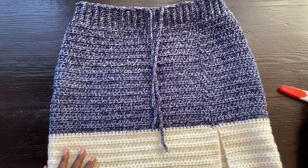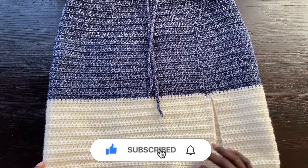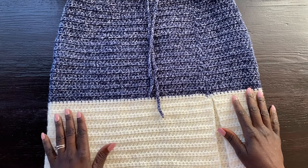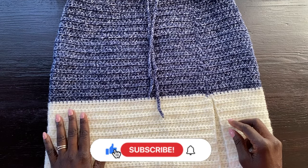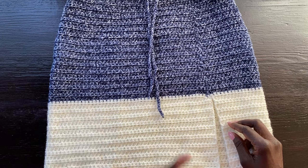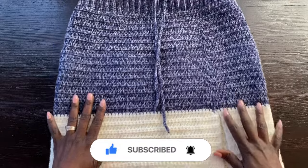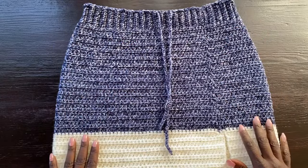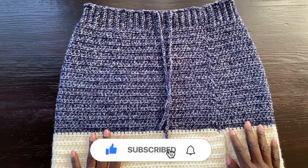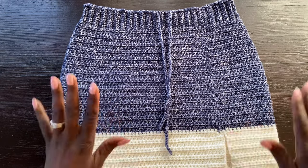That's pretty much it — the skirt is completed! I mentioned I did a top with the same colors, so this will be a matching set. I'll show pictures of me wearing them together, and the top tutorial is linked in the description. The top is very versatile — you can wear it as a scarf or as a top. Thank you so much for watching to the end. We're starting to make some summer stuff so you can stock up on projects. Don't forget to subscribe, comment, and like — see you in the next one!